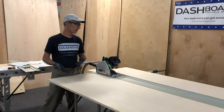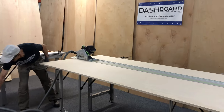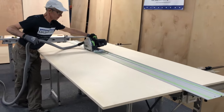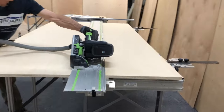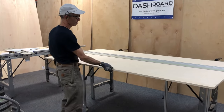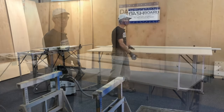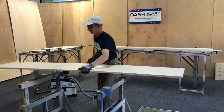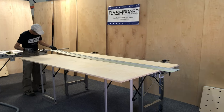Now we've got our nice clean factory edge up against the parallel guides, and we're ready to cut to the center of the sheet. Pull this away and it's just that simple. I'll stack these pieces over on the sawhorses and repeat this process for as many pieces as I need.